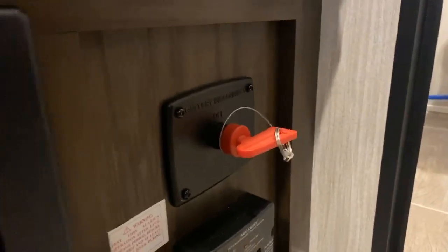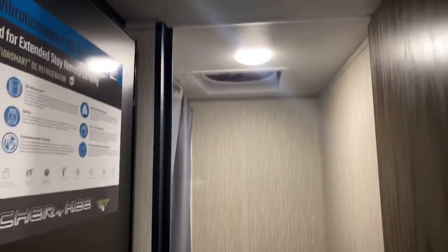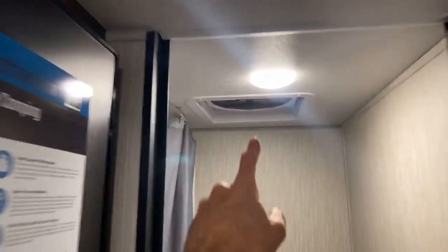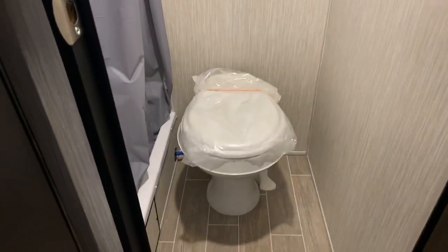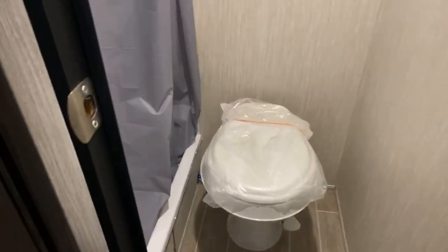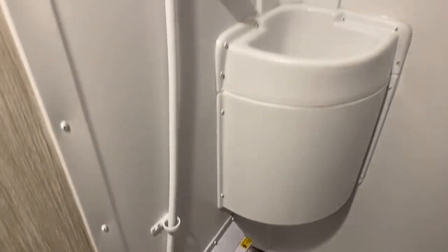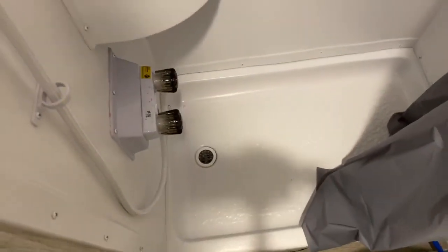Back here — before we get to the bathroom, I want to show you the battery disconnect, which I think is super cool. The bathroom has a big fan that will really exhaust the whole trailer, not just the bathroom. There's a separate stool outside the shower — if you're looking at tiny trailers, a lot of times the stool is in the shower in an all-in-one configuration. This one has a stand-up shower with hot and cold water, a nice little sink, and a little tub down below.